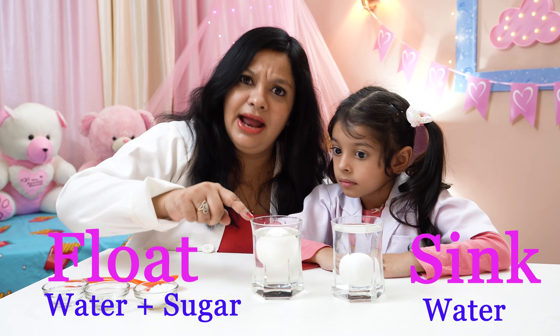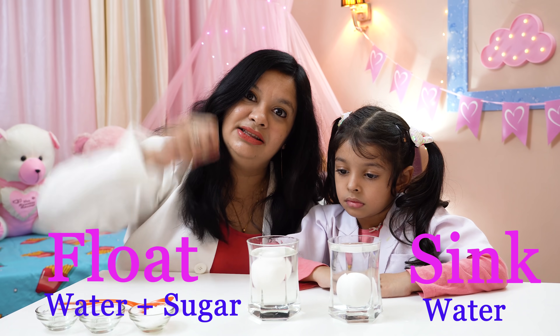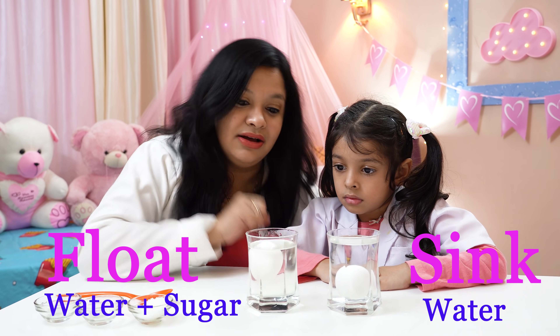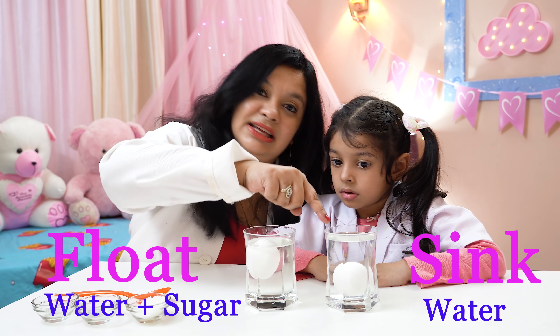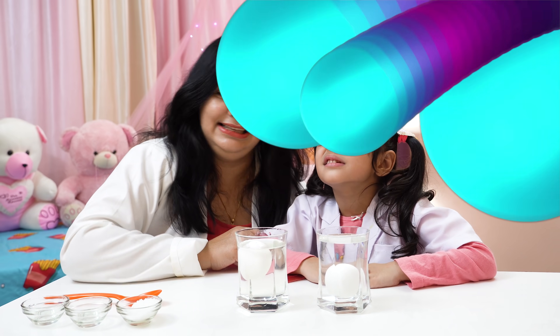Believe it! By adding the sugar in this water, the density of the water is increased. That's why this egg is floating! And when you see in this glass, it has sunk. Right, Amaira? Right!